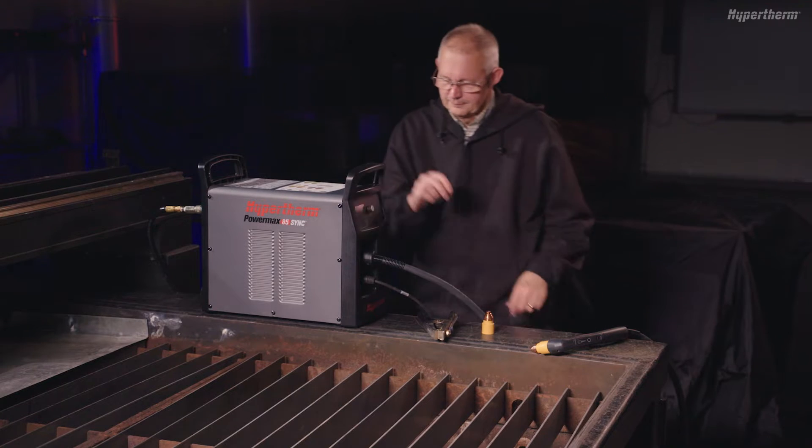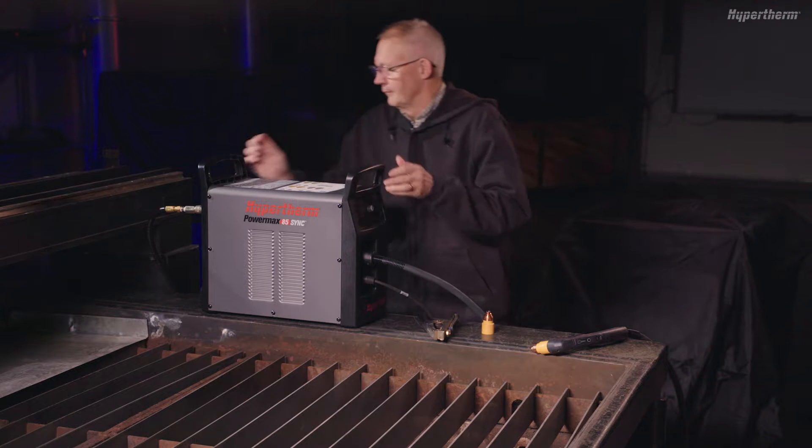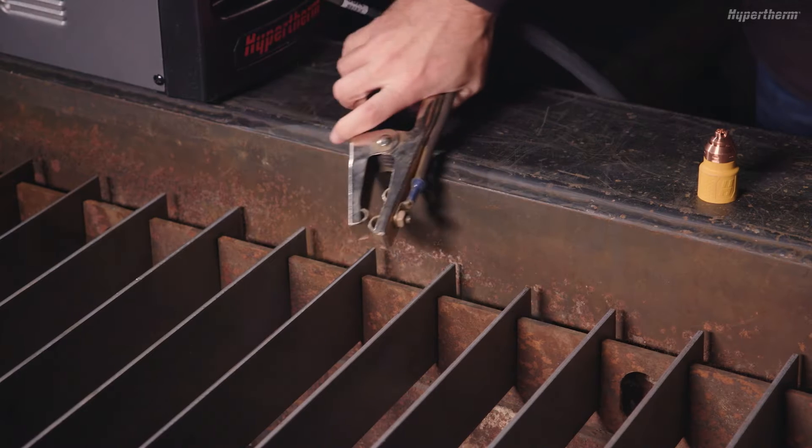Before operating the PowerMax Sync, be sure the torch, work cable and gas supply are properly connected and the work clamp is attached to ground.